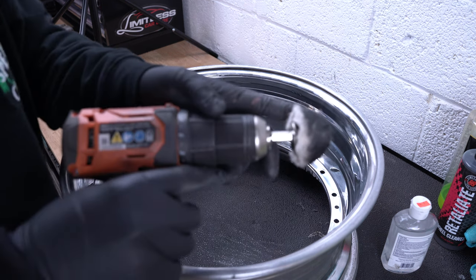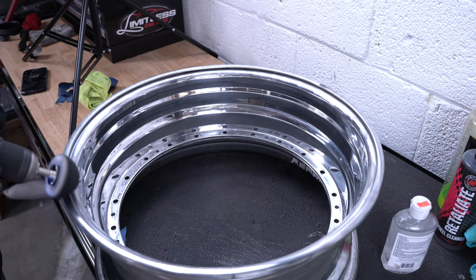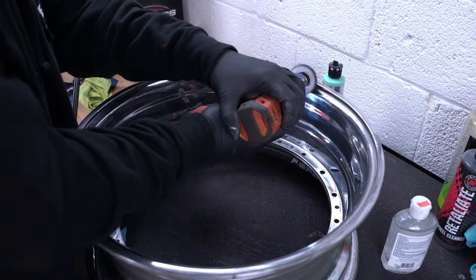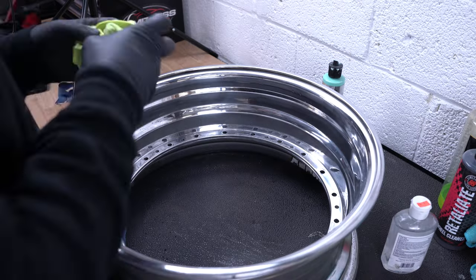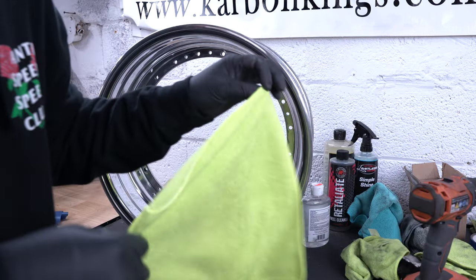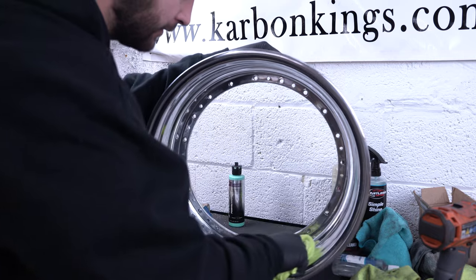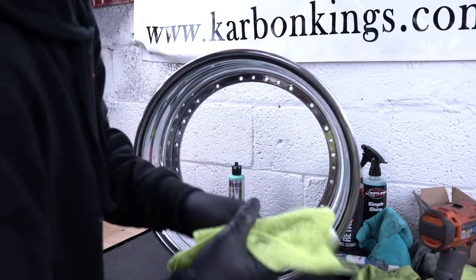I like to use the small pad on the lips — you just want to go back and forth. Once you're done, wipe it off. Then last but not least, give the wheel one more final wipe down with a brand new clean microfiber. Make sure everything's clean and press down into the actual steps, because sometimes some compound could be left over in there. Rule of thumb: when you're done wiping it, you shouldn't see any black or any compound left on your microfiber.